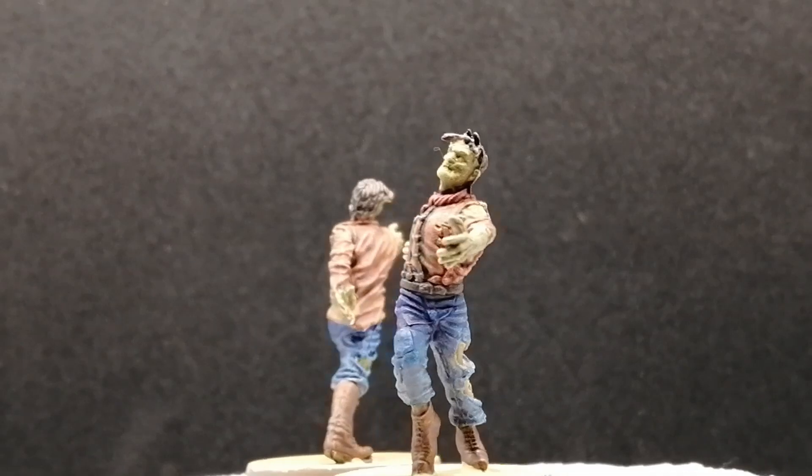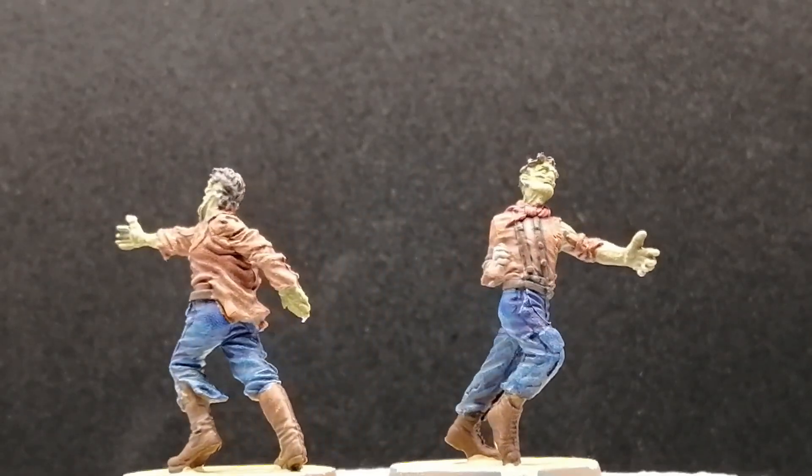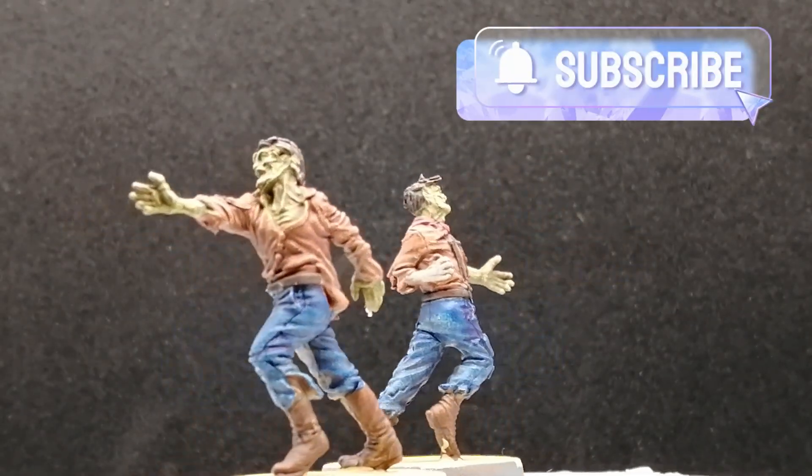It looks really cool and will look amazing on the table. Thank you guys for watching, hope you're enjoying these. We have the walkers coming up eventually. Smash that like button, hit that subscribe button if you're new to the channel, and we'll see you all in the next one.